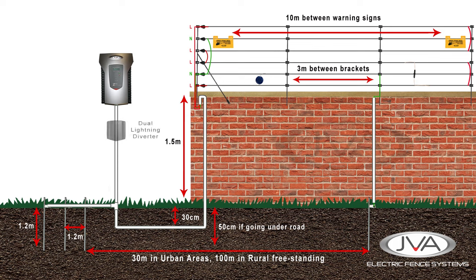To protect the energizer from an electrical surge caused by a lightning strike on the fence, we put a lightning diverter at the energizer. If there is a strike on the fence, the current coming back on the live line will be redirected to the earth stakes before it can reach the energizer, reducing damage.